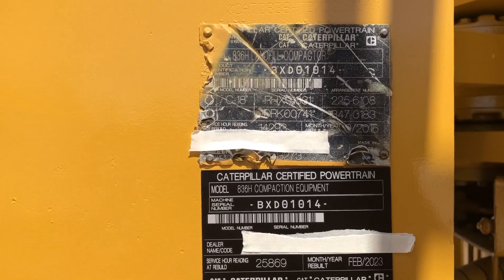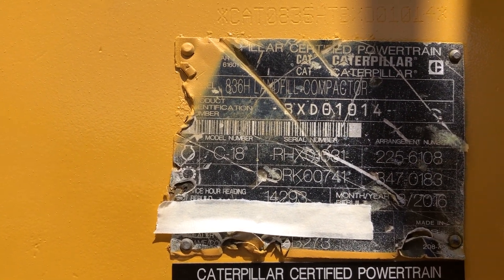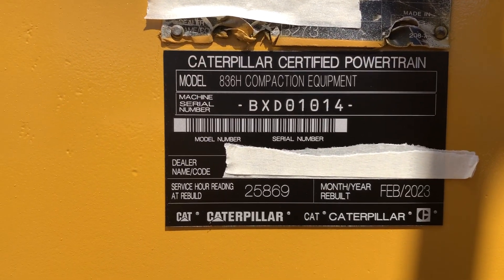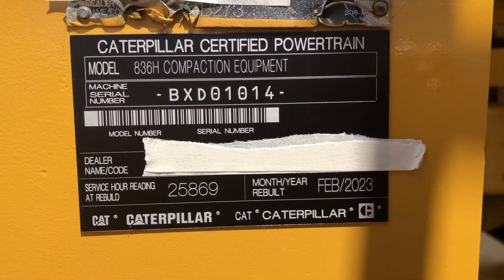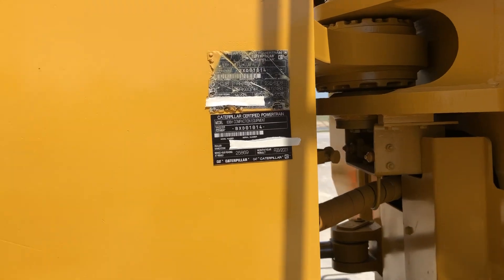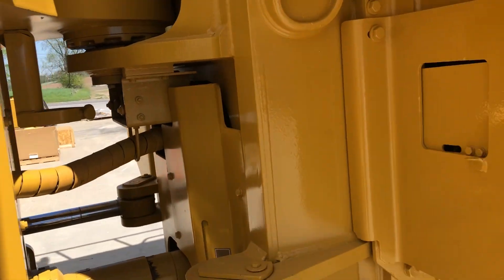These plates right here tell the story. The machine was first rebuilt at 14,293 hours in 2016. Now it has come in for another powertrain rebuild at 25,869 hours in February. As you can see that first plate has some battle scars — we leave it on the machine — and here's the new plate for when this rebuild is finished.